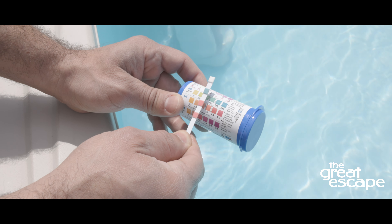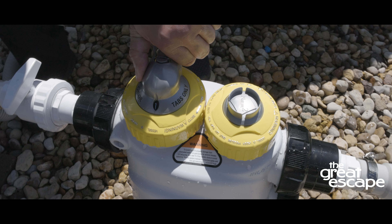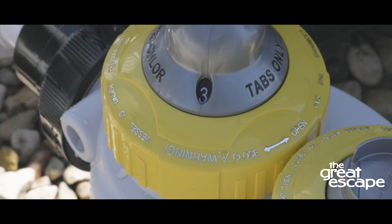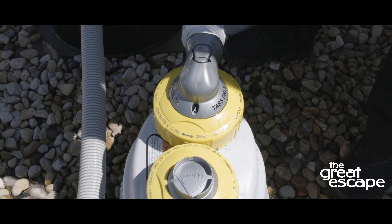Adjust the chlorine level by moving the dial on the ProVision system according to your needs. For smaller pools, you can start the dial on your Nature2 system between 1 and 3. Larger pools can have a setting between 4 and 6. Adjust the dial as needed.